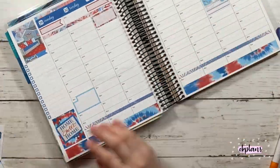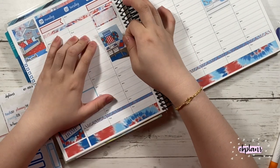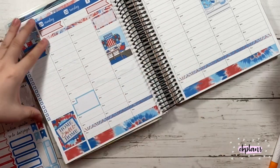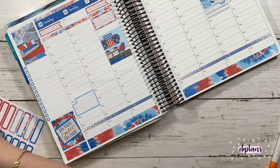I do have summer Fridays at work, so starting on the 26th was my first Friday off, so the 3rd is my second. I marked it as day off at the top.